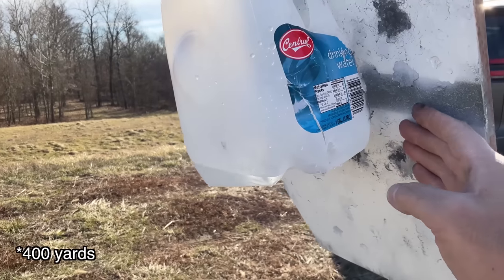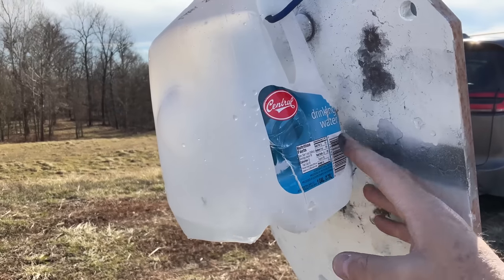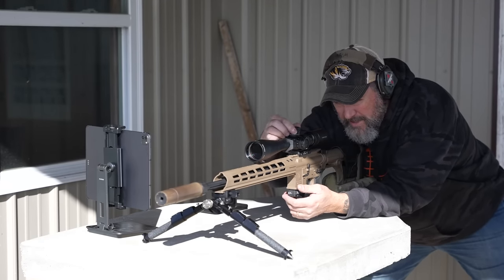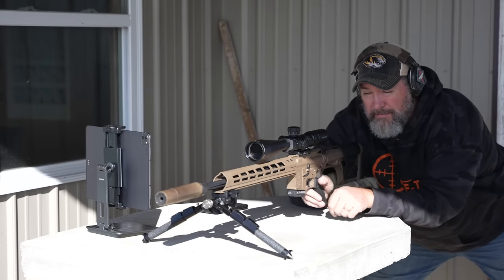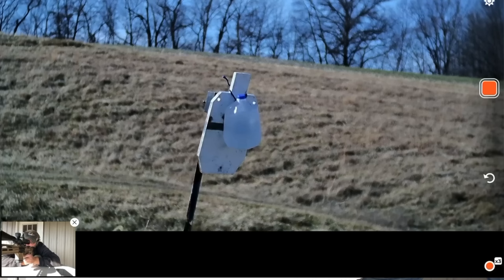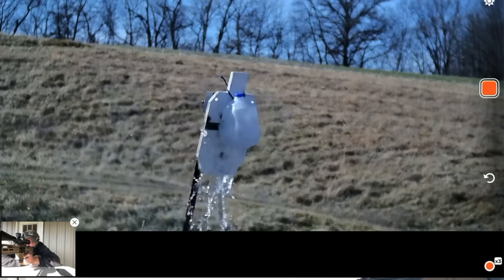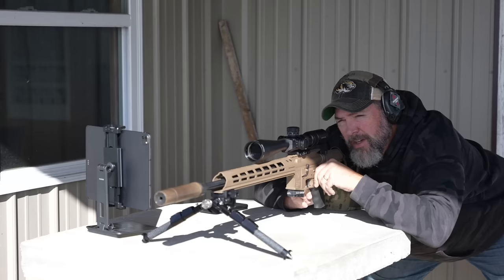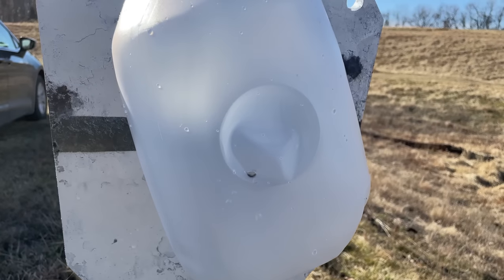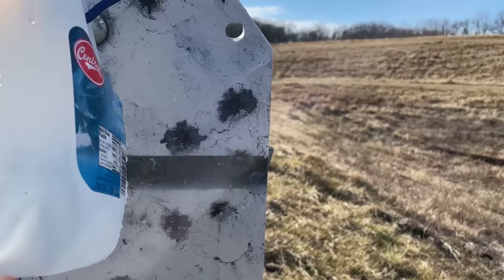You can see the bullet entered here and came out here — hit the target, splashed back, and cut it up. 6.5 Grendel at 500 yards, calling for 3.6 MOA. We're draining it. Running down to take a look — at 500 yards you can see the impact right there and the back of this one is all torn up.